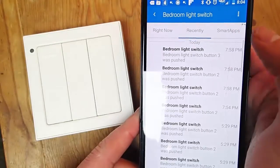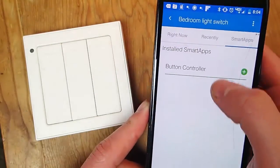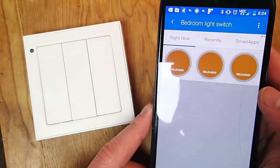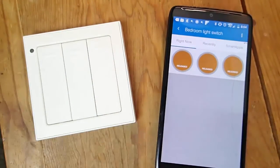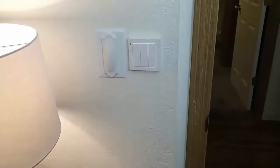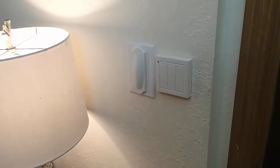I'm going to link in the description of this video the forum post where I found how to do this. It does require you to install a custom hardware device type and a custom smart app to get this to work, but after that it's really not too bad. It's pretty easy to set up as long as you follow the instructions. Just be patient and know that you'll have to work with the IDE to get it all to work.